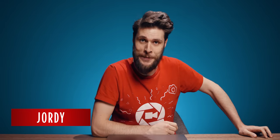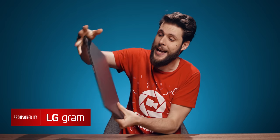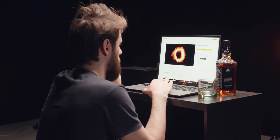Jordy here for cinecom.net and welcome to Creative Tuesday. First of all, a big thanks to LG for sponsoring us today. They have sent us the LG Gram, which is a super lightweight laptop with a beautiful 17-inch IPS display. So let's shoot a whiskey commercial. The first thing that I did was look on Storyblocks for a bunch of fire elements that we could play back on the laptop.